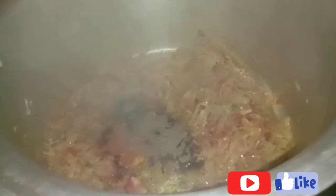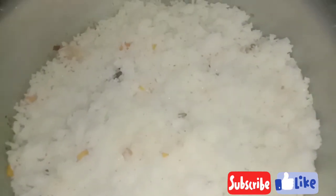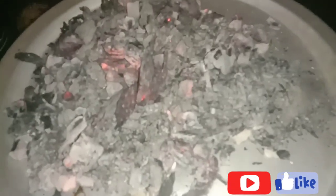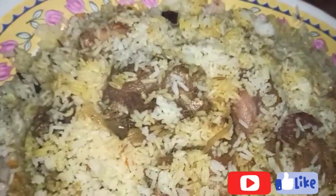Add 1 teaspoon of tea and mix it in. Add 1 cup of tea. Add rice and 1 teaspoon of tea, then mix it all up. Now we're ready — please like this video, comment, share, and we'll see you in the next video.